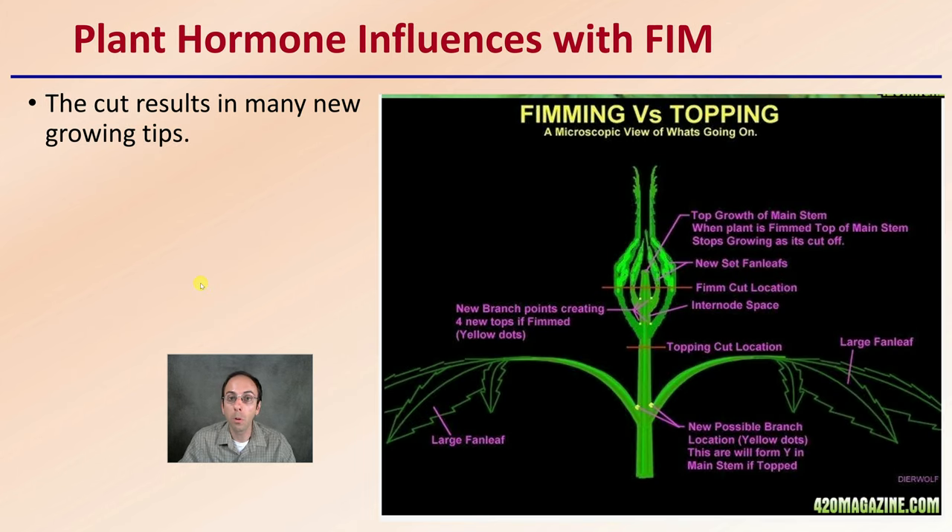Lastly, we're looking at the plant hormone shifts associated with the FIM technique. The cut results in many new growing tips — as this zoomed-in view shows. If we were topping, we'd be cutting lower, but with FIMing we cut higher, allowing multiple little branch points to grow out. This is great for having new meristems — new areas that can be used particularly for cloning, or if you're looking at the Screen of Green method where you need a lot of branch points to work through the screen. Hopefully this gave you some good information about the FIM technique for cannabis.